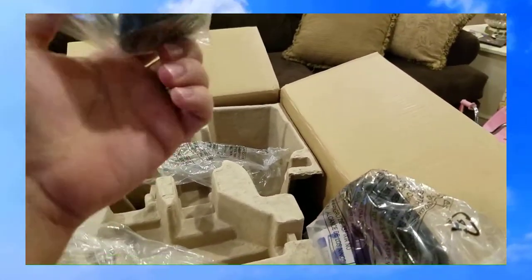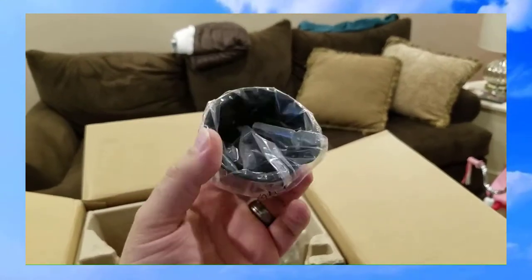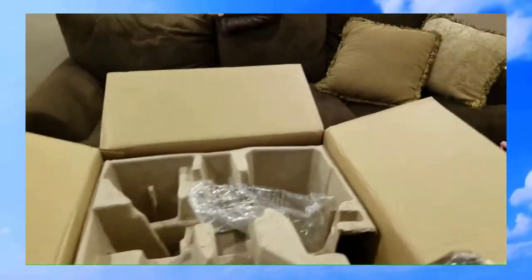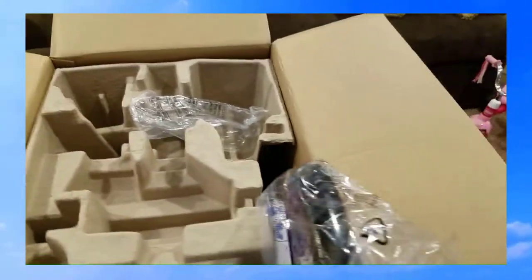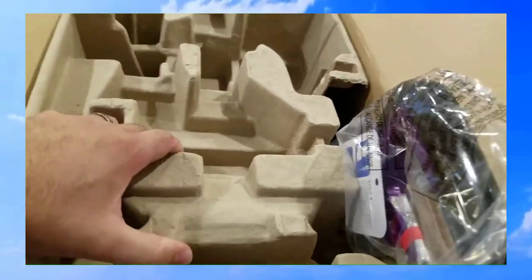There's also a little measuring cup for the different cleaning formulas that Bissell offers, and that's about it for the tools.